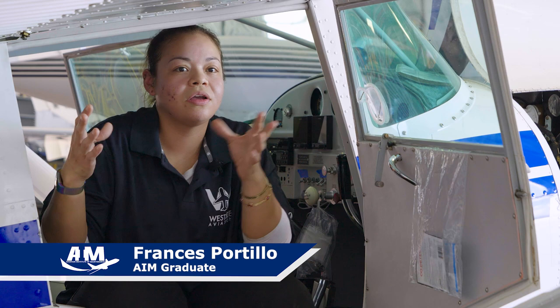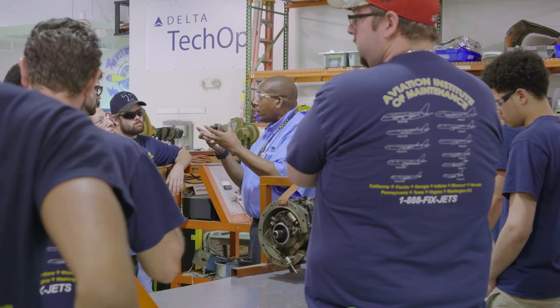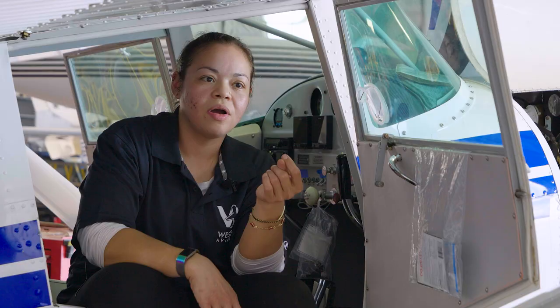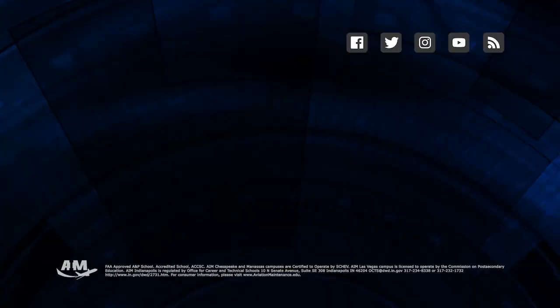If you think of it that way, just do one thing at a time. One class at a time. One test at a time. Anyone can do this. And if you set it in your mind that, hey, I want to be an aircraft mechanic — it's definitely possible.